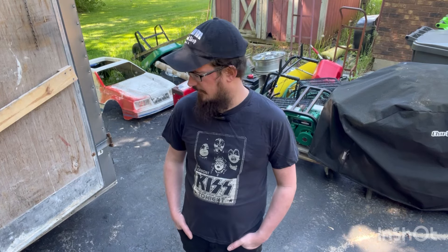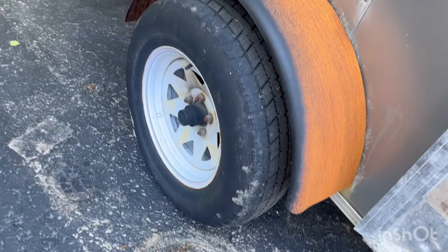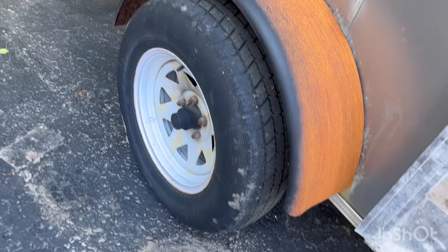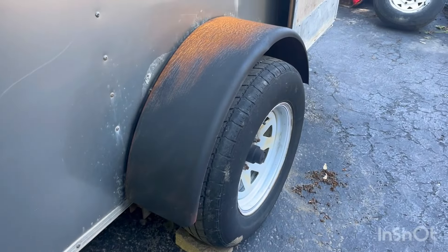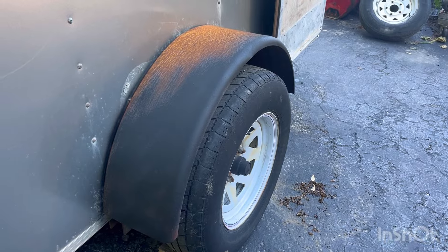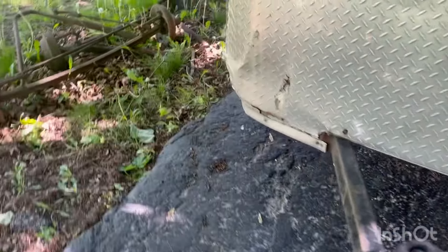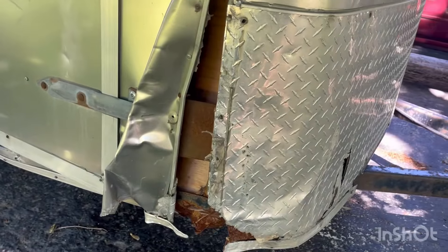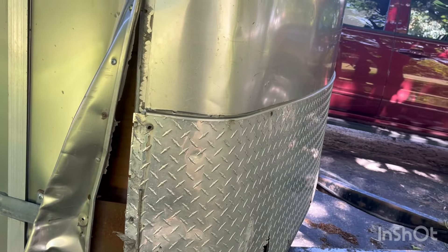I think I might rattle-can these fenders so they clean up a little better, because that does not look great. I was doing some test sprays yesterday with some semi-gloss black - yeah, it'll look better. But the other fender I still have to do. My wiring held up great yesterday, so that's cool. I really don't know if I'm going to fix it up and make it look great - I've really lost interest.